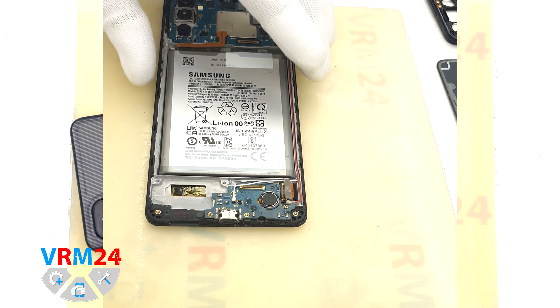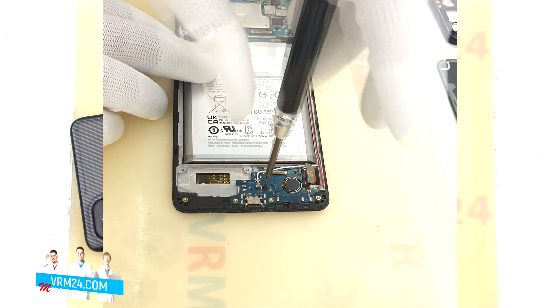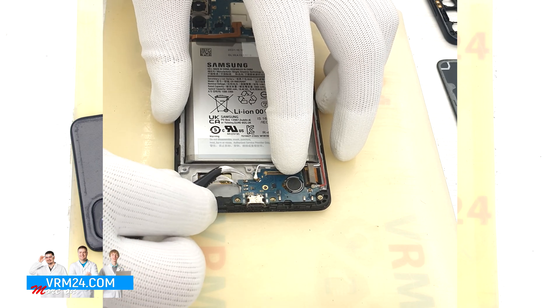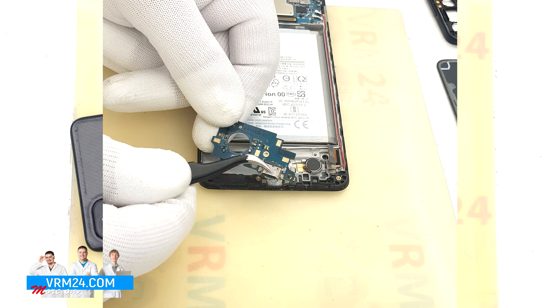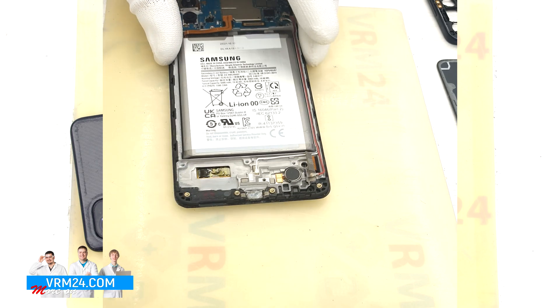We can unscrew one screw which secures the subboard using a 1.5 mm Phillips screwdriver. Then nothing prevents us from detaching the subboard — we carefully hook it over the edge and pull it out. On the subboard we have the charging port, microphone, and other elements.